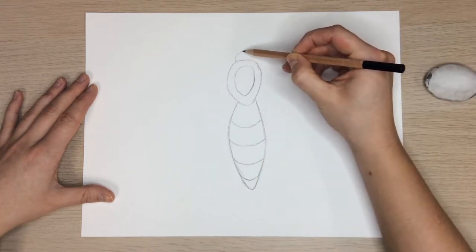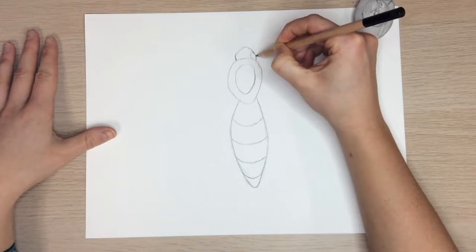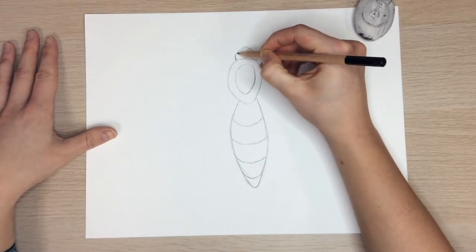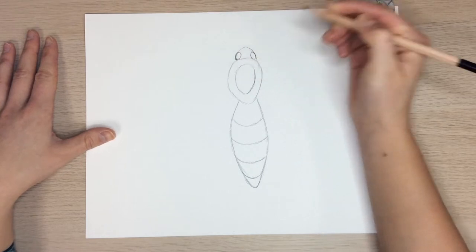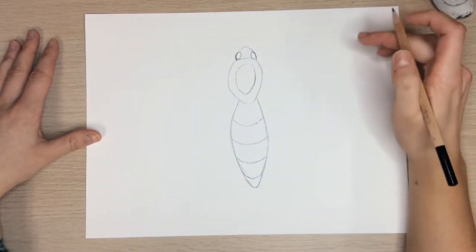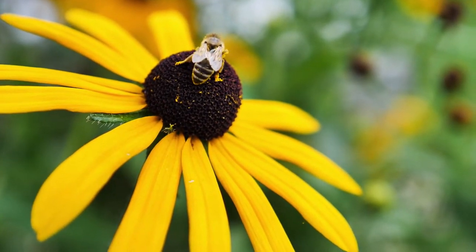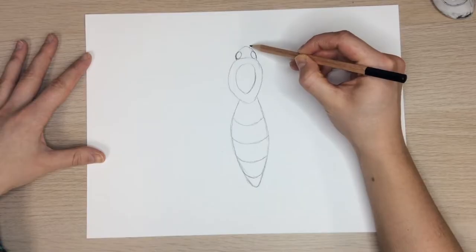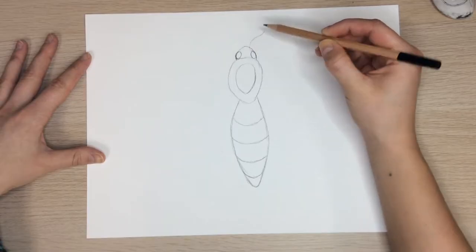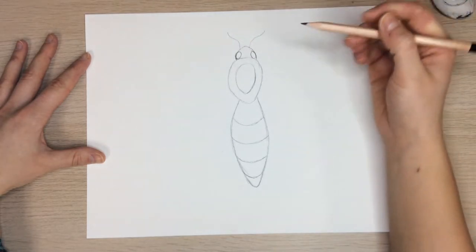Then draw a half circle on top of the first egg shape for the head. Bees have large eyes on the side of their head — draw an oval on each side. Each eye is really cool because they're made up of tiny lenses that work all together. They can find light and shadow, which helps bees find the middle of a flower. For the antennae, draw a line that has one squiggle, then draw another. Bees have two antennae.